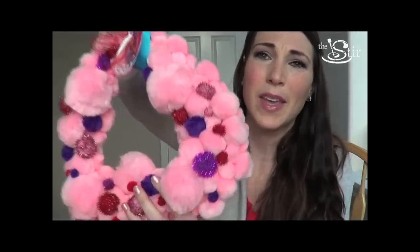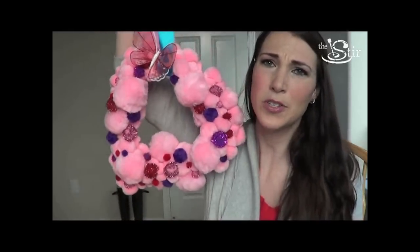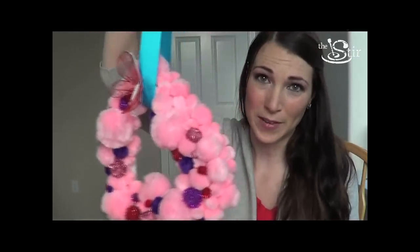Sparkly purples, reds, pinks — all of it. Gorgeous. Pinterest win! I definitely recommend this. It is fun, super easy to do, and not too expensive.